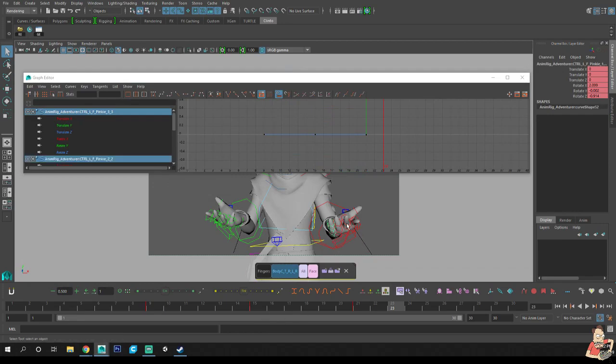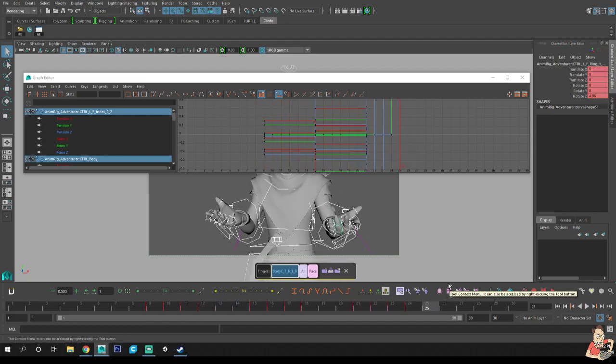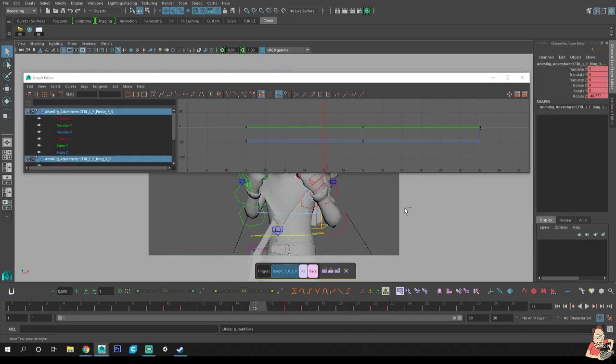By 'sea of red' I mean if you look at the graph editor at the bottom — I'll show you with the fingers, because this is the best example. We grab all the fingers, slide them over one, deselect some, slide over one, deselect, slide over one. Now you have a sea of red on the bottom, and after doing that to everything your graph editor looks like a mess.